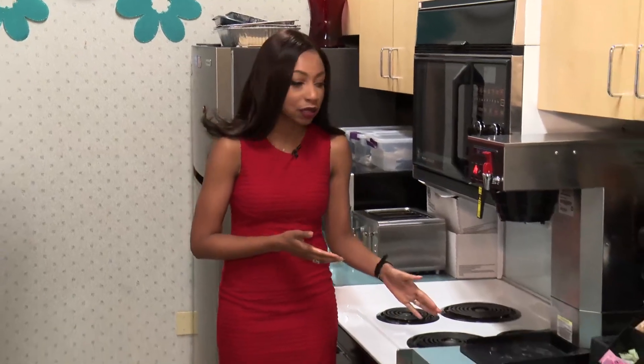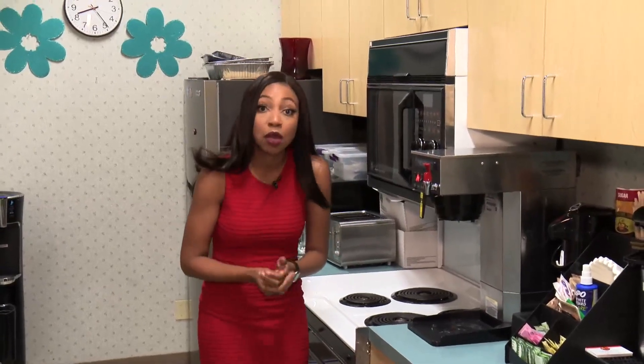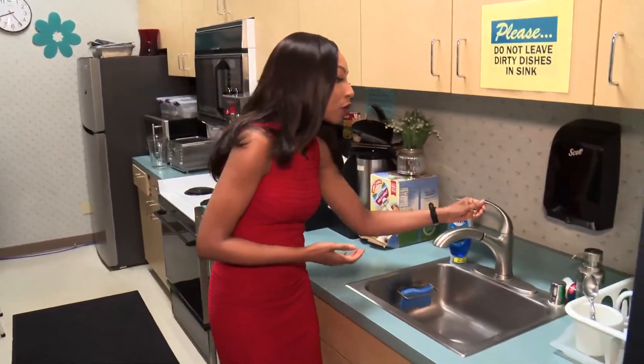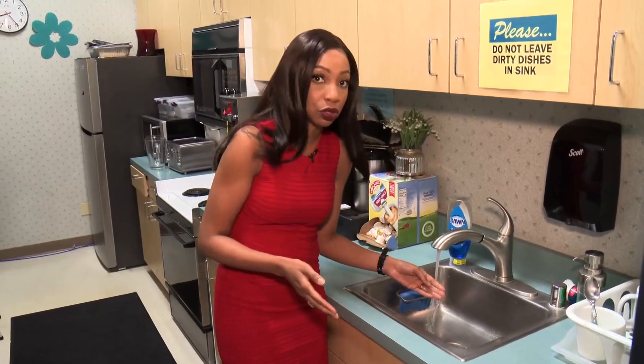So let's say you accidentally touch a hot stove. Your first thought might be to cover the burn, but what you really want to do is cool it. You'll walk over to the sink, turn on the cool running water, and place the burn underneath it for at least 20 minutes. It doesn't have to be done all at the same time, but it needs to be done as a total of 20 minutes in the first three hours.